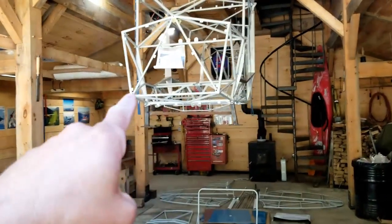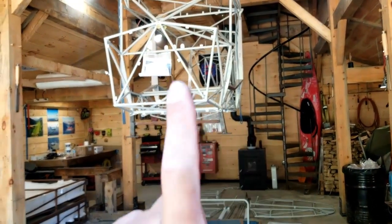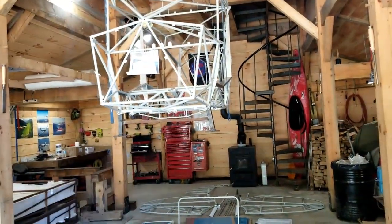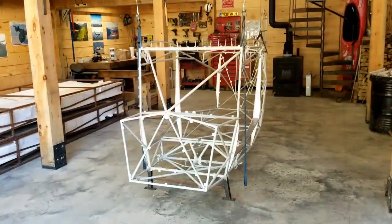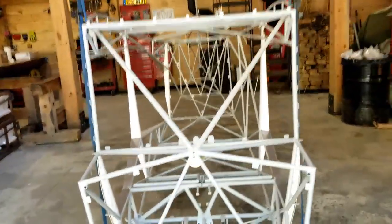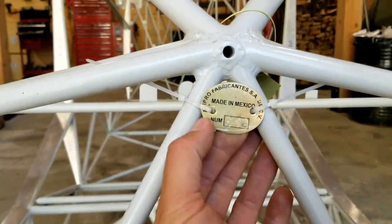There are some parts already installed on the fuselage itself. I'm going to go ahead and put all this stuff up into storage. I'm hoping that's an inventory list so I can make sure nothing's missing. I'll lower the fuselage and we'll have a look inside. There it is, in all its glory — Bearhawk 4-place, Model B, straight out of Mexico. Number B42.